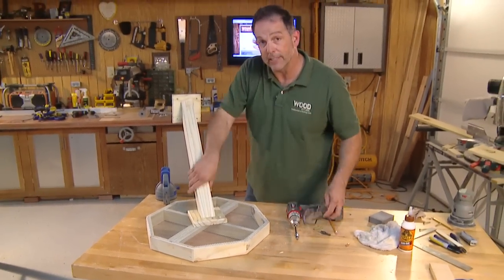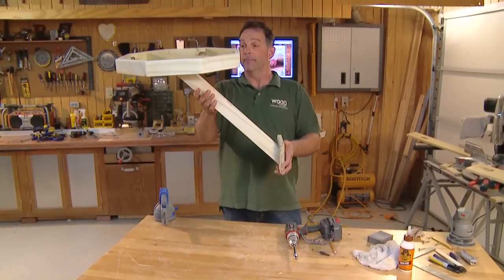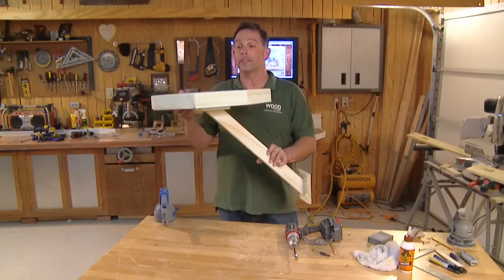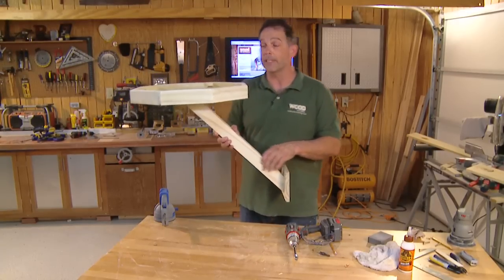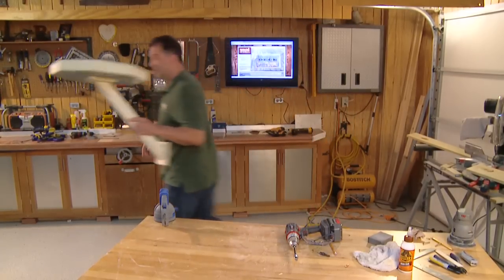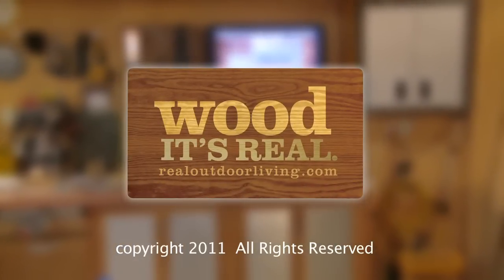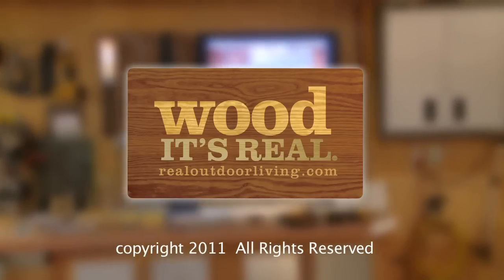Well, that — as they say — is that. All we need is a great mounting spot and a few birds to take advantage of the feast. Guess I'd better go buy the birdseed. See you next time here in the workshop. Remember RealOutdoorLiving.com for great workshop projects using wood.